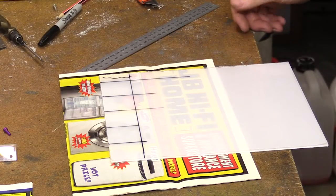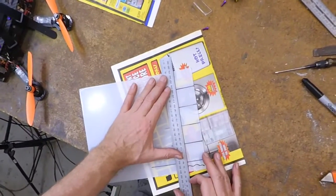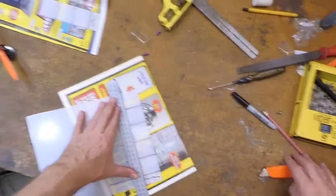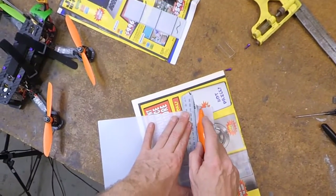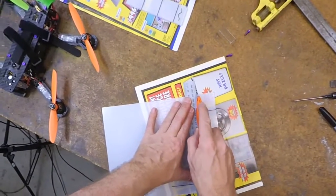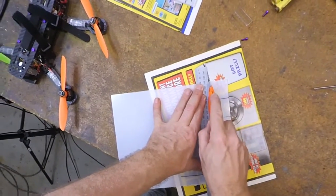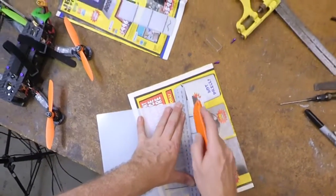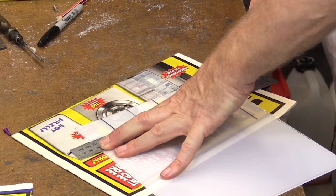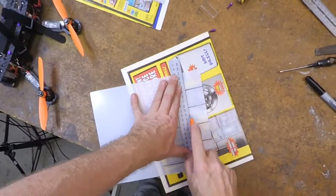You can use a hacksaw, no worries. But I've found it's much cleaner and neater if you just use your Stanley knife. Put your steel rule against there. We're going to score it five or six times, pressing down each time. Make sure you don't let the rule slip. One, two, three, four, five, and six.